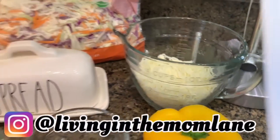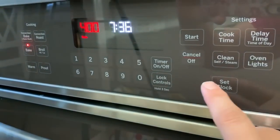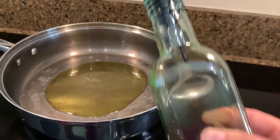I'm going to first preheat my oven to 400 degrees. You're also going to need a 14 ounce smoked sausage, bell pepper, onion, and garlic.